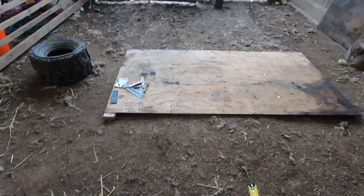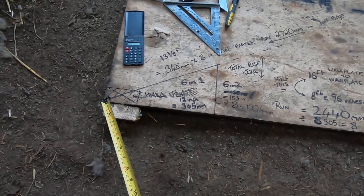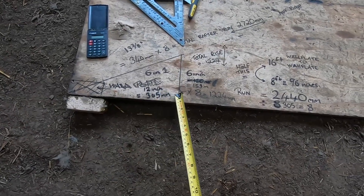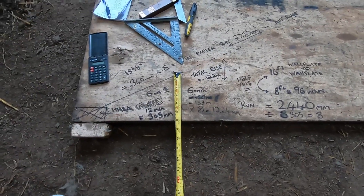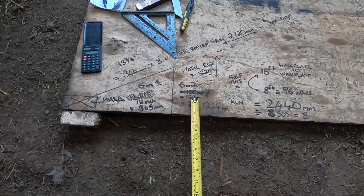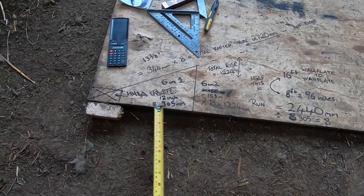You've been told to cut this roof at one in six. Now that's what you've got to remember — one in six is 12 inches across the bottom by six inches up. Do this very accurately on a piece of timber and measure those distances. I'll convert this into millimeters: that six-inch rise equals 153 millimeters, and the 12-inch run equals 305 millimeters.